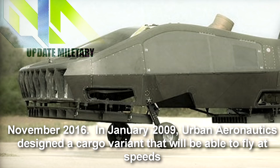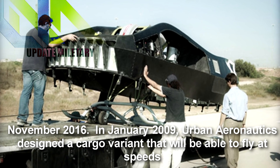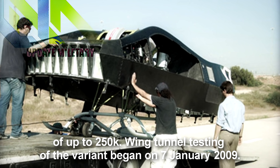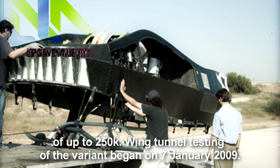In January 2009, Urban Aeronautics designed a cargo variant that will be able to fly at speeds of up to 250 km/h. Wind tunnel testing of the variant began on January 7, 2009.